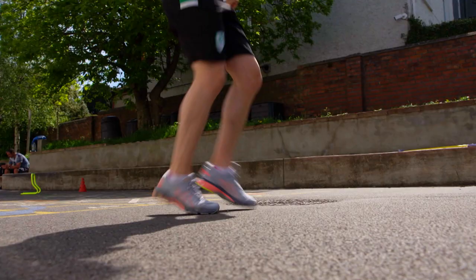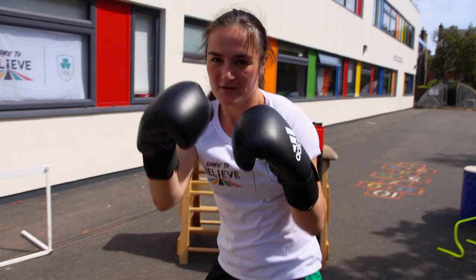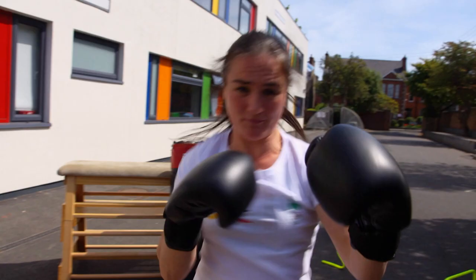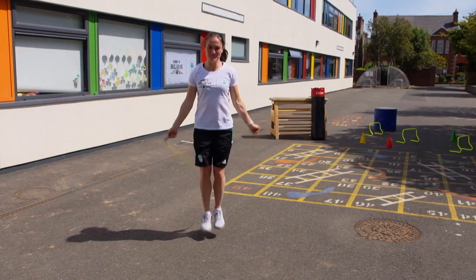My training starts from early in the morning. We would go in and probably have 30 minutes of shadow boxing and going over techniques and drills. Then you might do a bike session after that. After lunch, the next session in the afternoon could be sparring or else strength and conditioning.